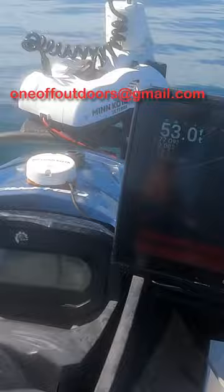But again, if you are sitting here with your motors running, stop running your motor. Turn it off and let these fish relax and be natural. Keep watching One Off Outdoors.